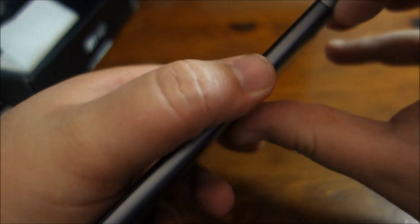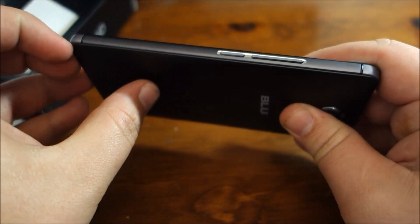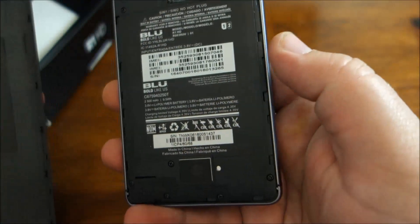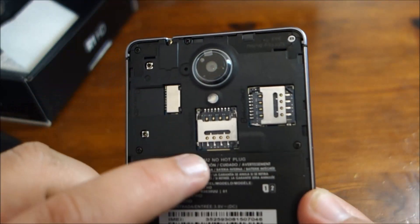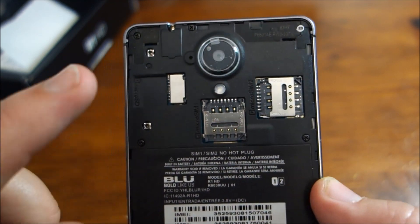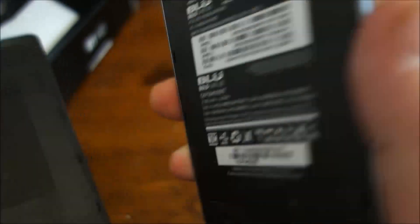First time opening these is always a bit nerve-wracking because they're always so stiff that first time. The battery is integrated — you can remove the back cover, but you cannot remove the battery. Down there is a speakerphone, up there is a camera. It is dual SIM — micro SIM 1 and micro SIM 2 — which is awesome. And there is a micro SD port. That's what you access when you remove the back.